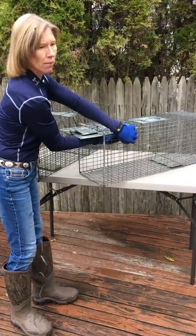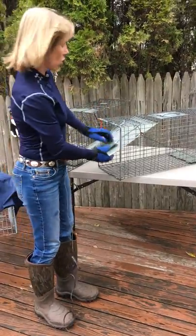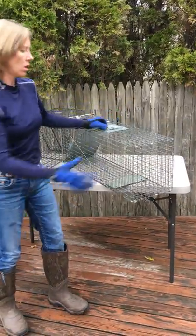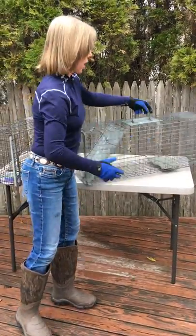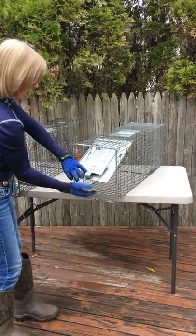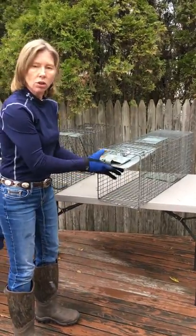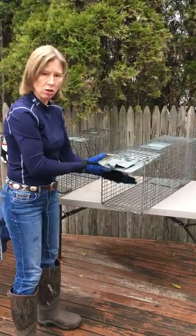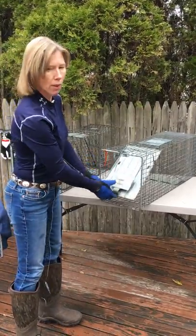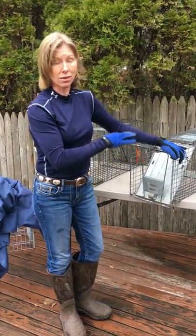I never use this trap unless it's for transporting a cat. What happens is the cat goes in here, but you have no way of getting it out except for the front door. You've got your hands all down here in front — and if you get a raccoon, you really don't want to put your hands that close to a raccoon's face, or even a feral cat. It's very bad.